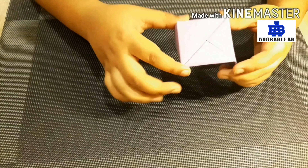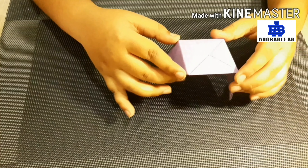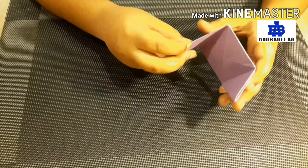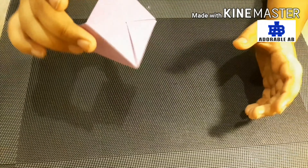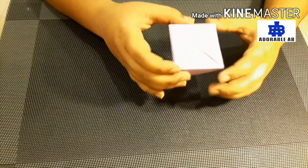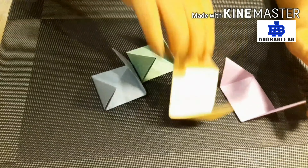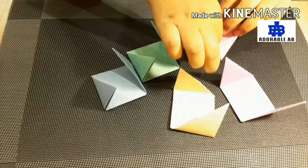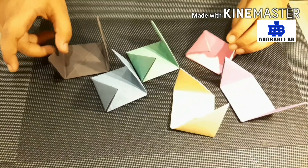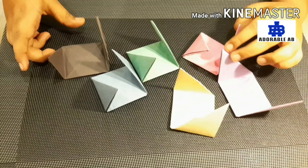So friends, I have made this one piece. Now we have to make five more pieces of the 3D cube like this. I have already made. See, these are my six different colors of origami papers.